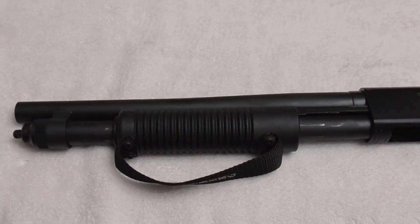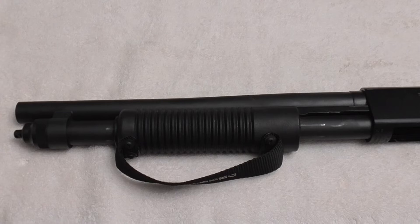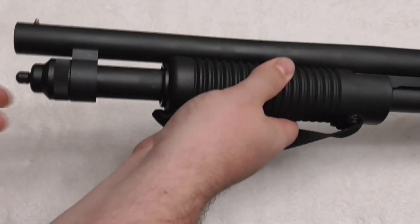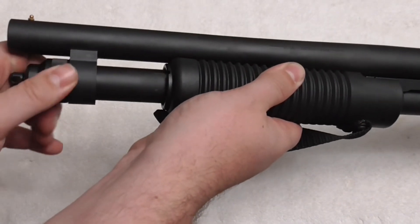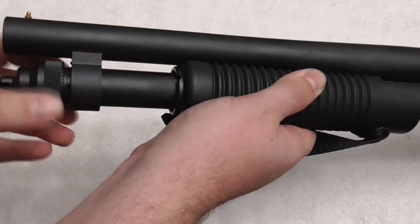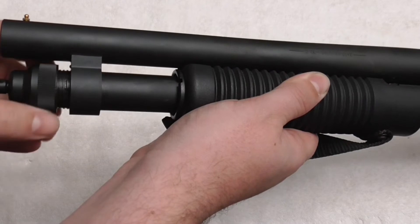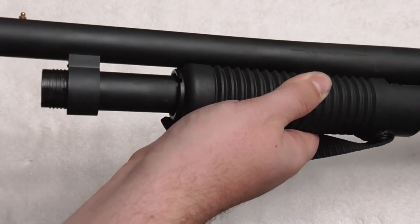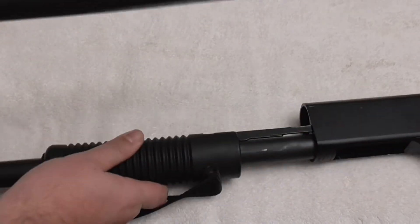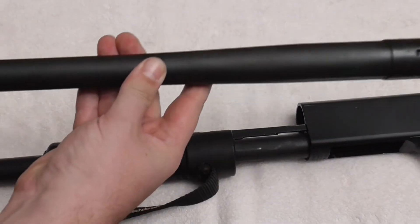Our first step is to remove the barrel. I'm not going to disassemble the entire gun — I'm simply going to remove the barrel and leave the action and trigger group the same. We're going to remove the barrel nut here at the end, which we'll just twist off, and at that point you can simply slide the barrel off of the gun.